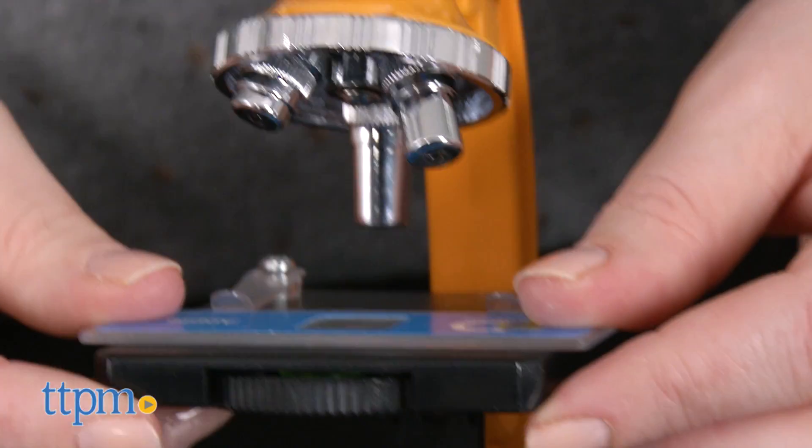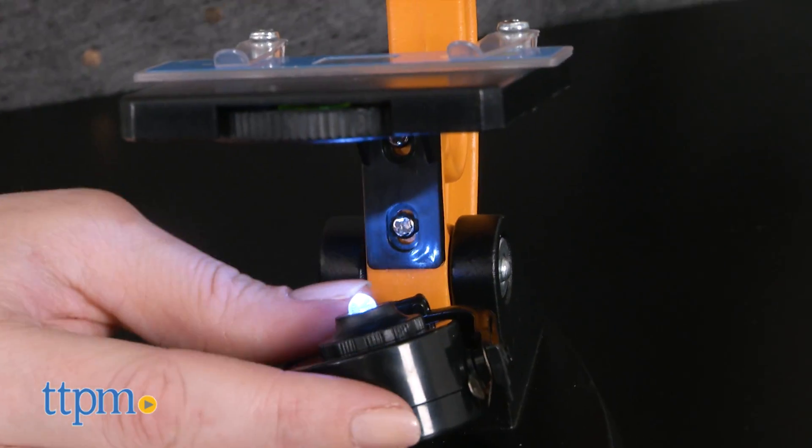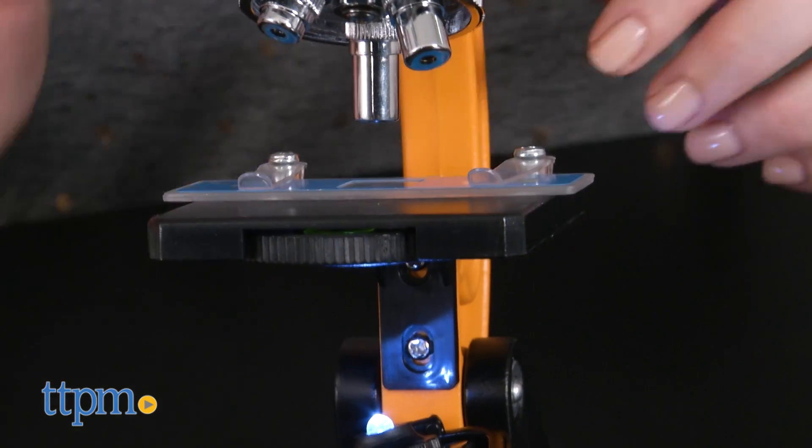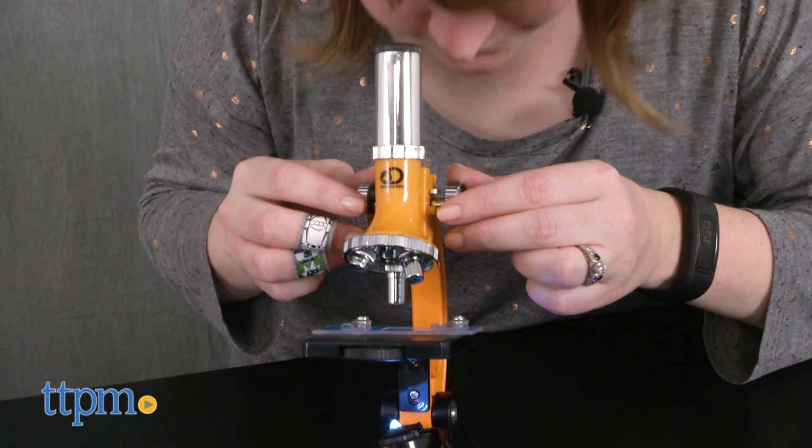This is a really nice first microscope kit for kids that helps them become familiar with how to use microscopes. The microscope itself is lightweight, so kids can easily take it with them when out in the field, and it's battery powered, so it will work wherever kids go — no outlet needed.